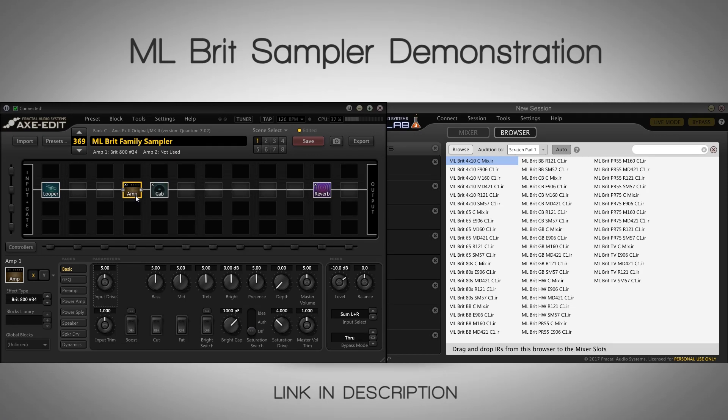You can now get all the cabs in their separate cab pack. For example, if you always wanted just that pre-Rolla cab pack, you can now get the PR75 cab pack for just $29.99 — it's got the full collection of those pre-Rolla IRs. Apart from that, the full family — thousands of IRs, 10 different Marshall cabinets — are now featured in one huge cab pack for only $99.99.